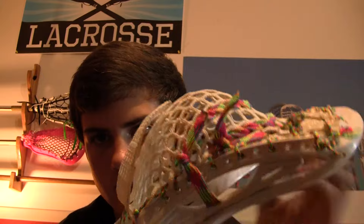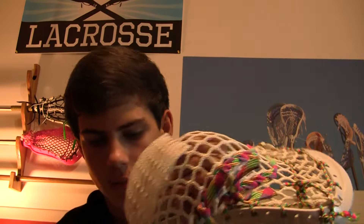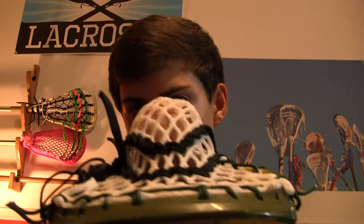I want to do a comparison of each. Here you can see the hard mesh — they both aren't broken in yet, but this one is a lot harder than the MaxLax mesh, which is a lot softer. One thing I noticed is the channel on this one is a little flat, whereas this channel is tighter and a lot taller, which makes it look good and throw better because it stretches so well.